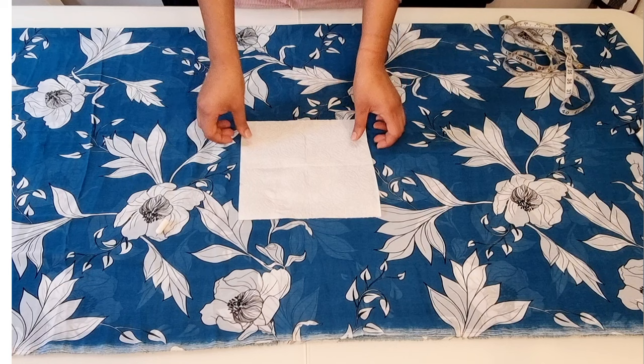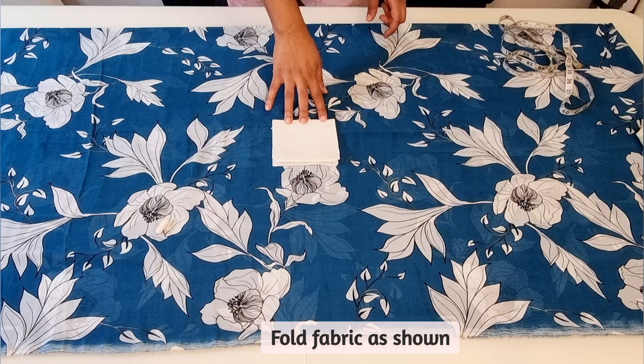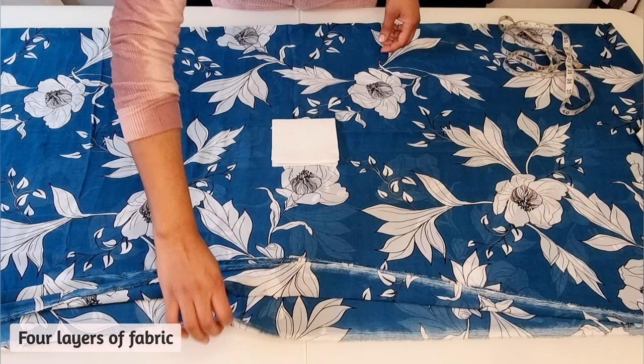For this project I'll be using 3 meters of chiffon fabric. Begin by folding the fabric as shown, folding it in half and then half again. This will give you four layers of fabric.